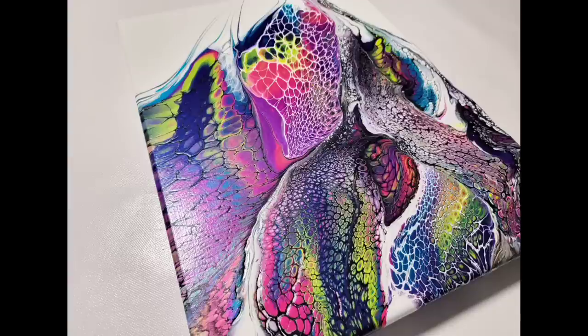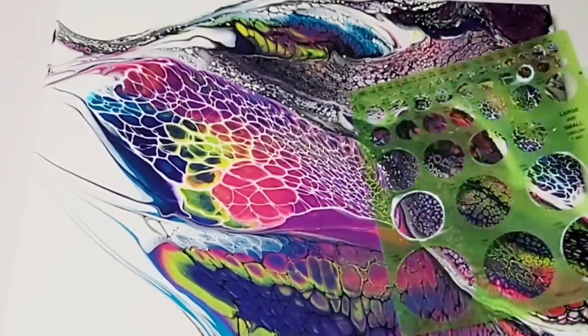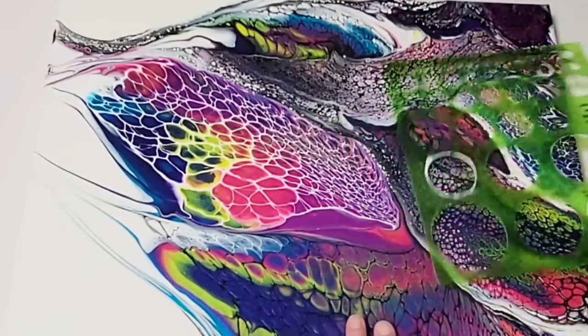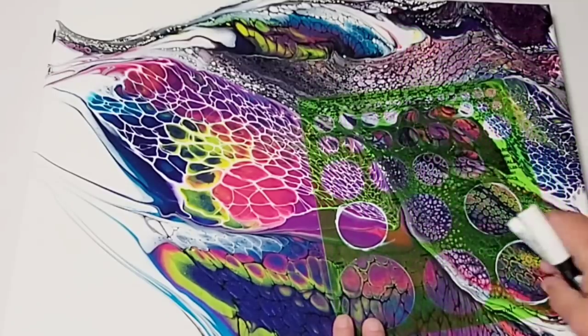So this painting here — I'm not sure if you remember it — I made it a few weeks ago. It was a swipe and I was not happy with the composition, so at that point I told you all that I would save it and do a future video, kind of change it a little bit.